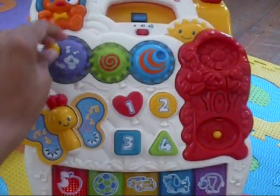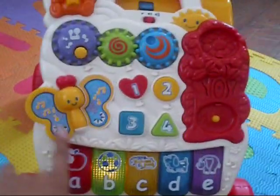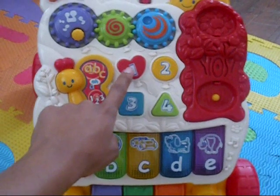You could say the name — it has the puppy says feature. So if it's on this part, it will play music. However, if you close it to the ABC part, it'll tell you the number.